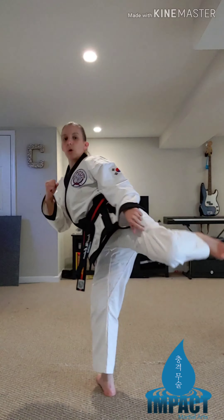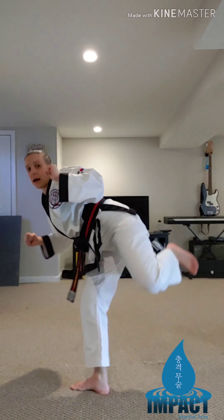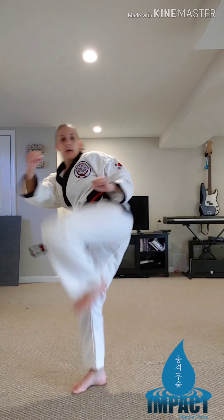Switch legs. Back leg up, pull. Back leg up, knee up, side kick off to the side, pull. Let's do it together — one, two, three, four, five.